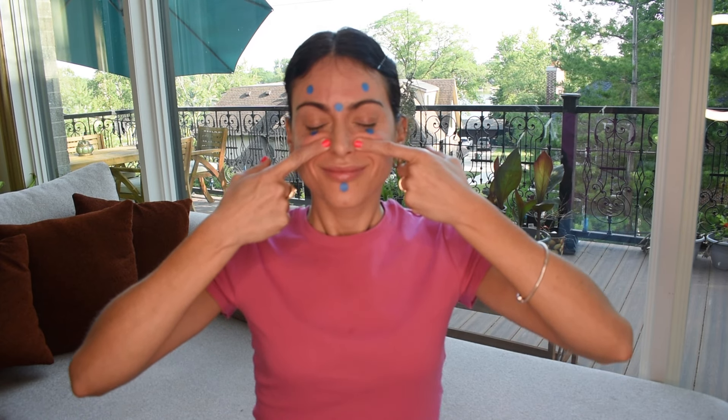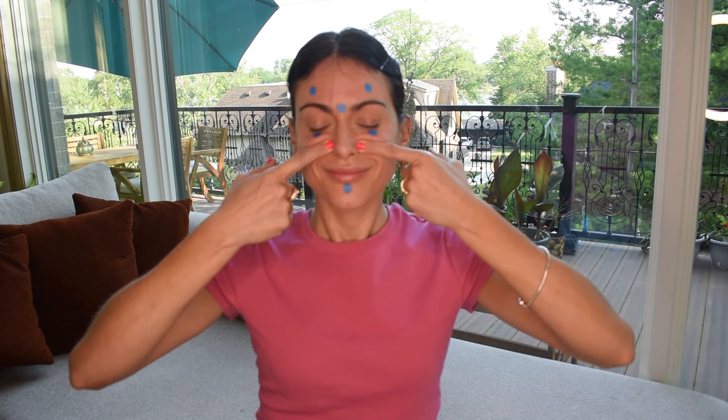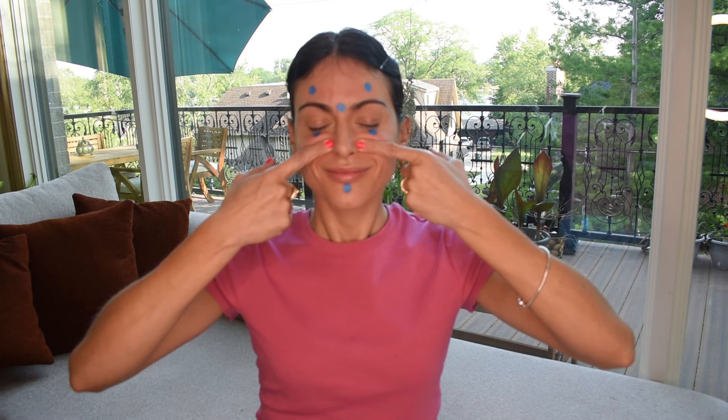Inhale, exhale, and move up to Large Intestine 20, located next to the nostrils in the depression at the sides of the nose. This point is great for reducing nasolabial folds and wrinkles above the upper lip. Allow yourself to receive these energies I'm sending to you and repeat after me using 'I'.